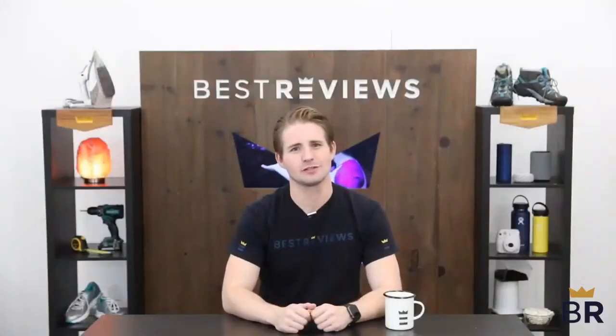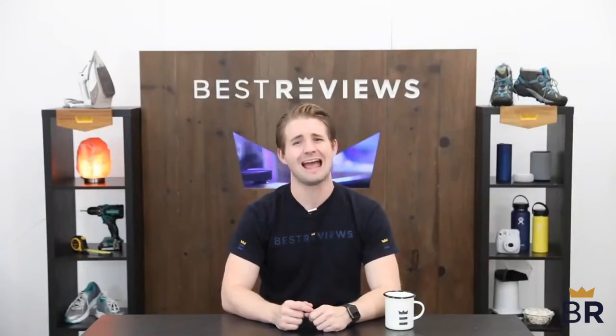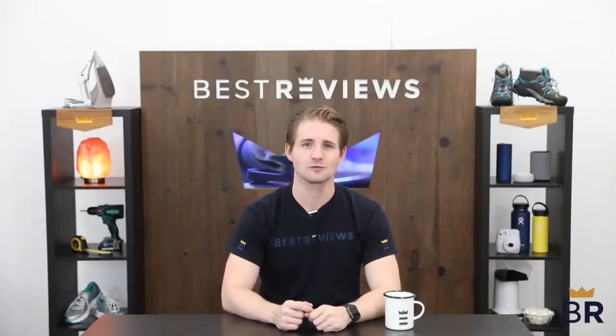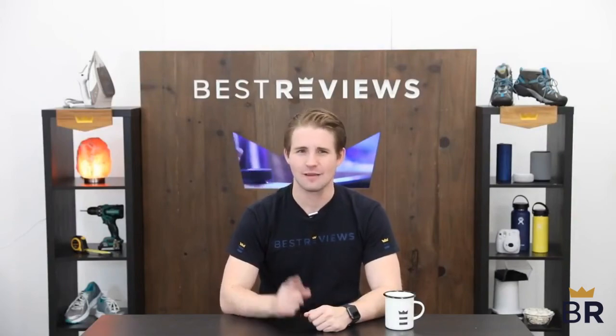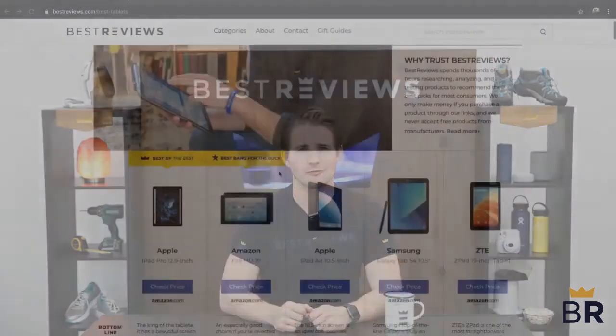We hope our expert research and testing notes will simplify your purchasing decision and help you decide which product is right for you. Thanks for watching, and don't forget to visit BestReviews.com for more in-depth product reviews.